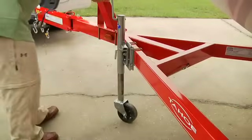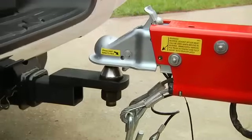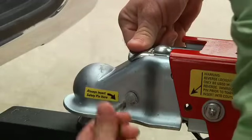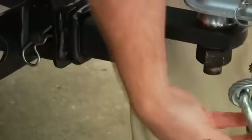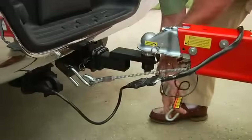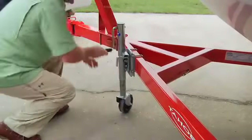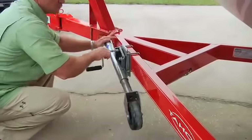Once everything is in place, simply lower the tongue with the jack until all the weight is on the ball. Sometimes the coupler doesn't slip easily over the ball, so you may have to wiggle it a little to make sure it's properly seated. Then lock the coupler, insert the locking pin, and hook up the lights and safety cables. Raise the jack until it's off the ground and swing the wheel back to the trailering position, making sure it's locked into place.